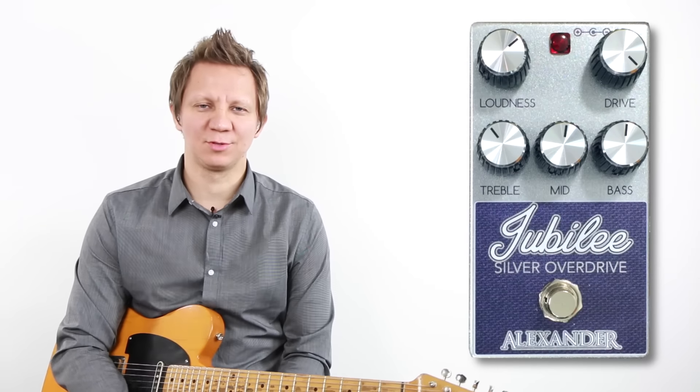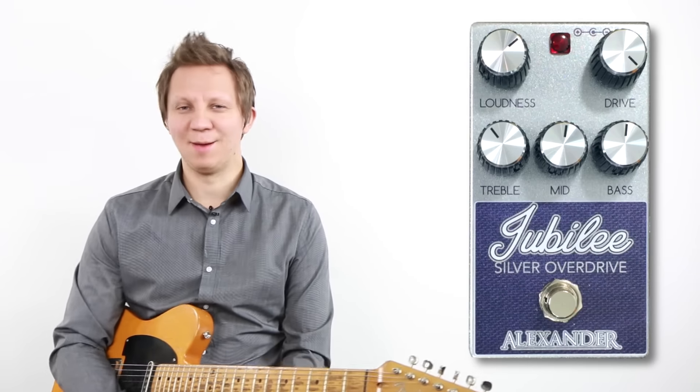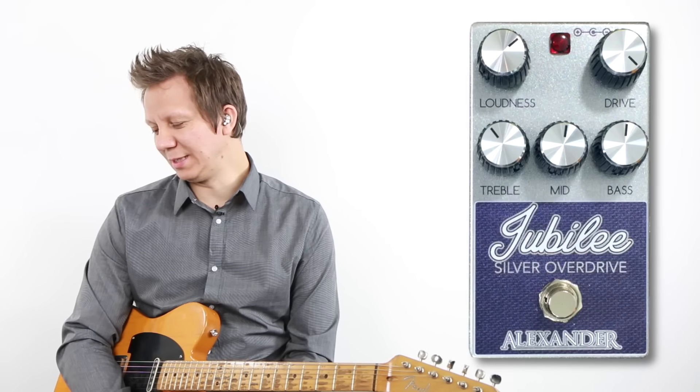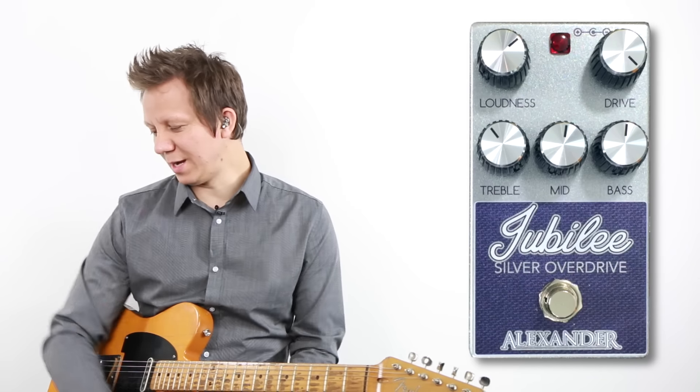This is the Jubilee Silver Overdrive from Alexander Pedals, and this pedal is essentially a Marshall in a box. It's emulating the 2555 Marshall Silver Jubilee, and it sounds great.